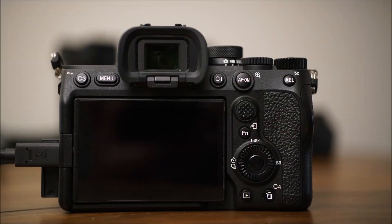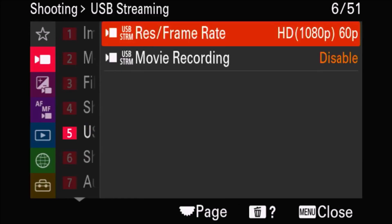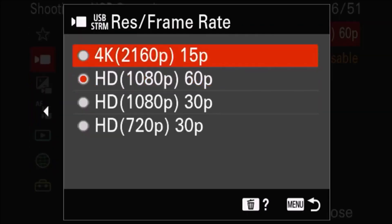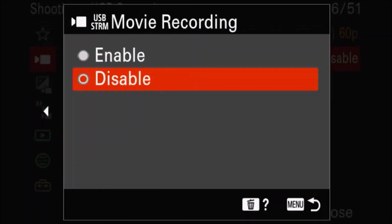In order to access this menu, hit the menu button on the back left of your camera, scroll down to the red shooting option, and then go over to USB streaming. From here, the top option will give you the options to change your resolution and your shooting frame rate. The second option is going to be where you can turn on the option to record internally to SD card or not. The Alpha 7 Mark IV can record in a variety of different resolutions and frame rates, so you can choose the right one to fit your situation or your artistic purposes.